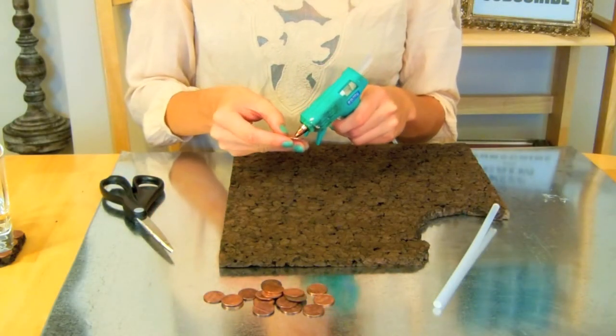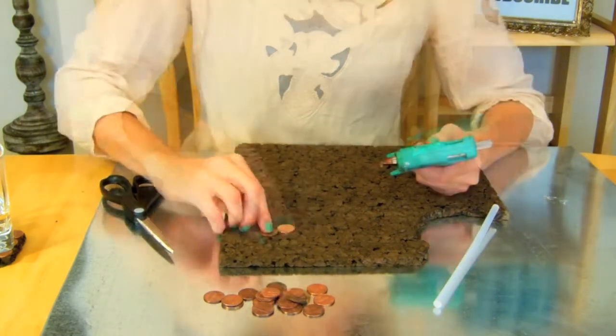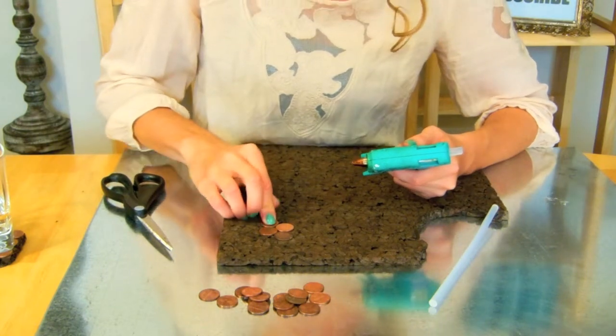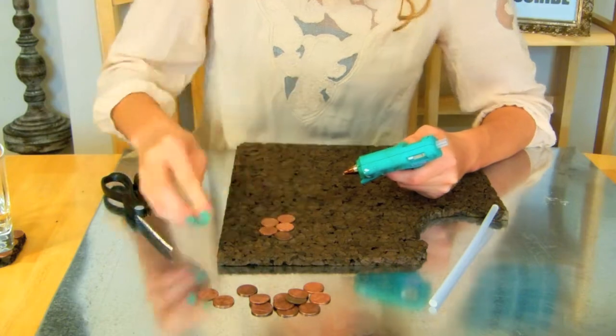Take your first penny and put it on there. This one is definitely going to be all heads — then there can be a good luck one and a bad one.